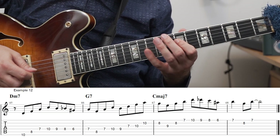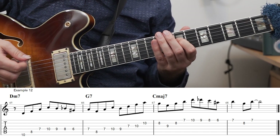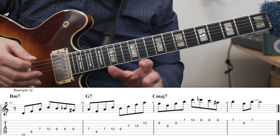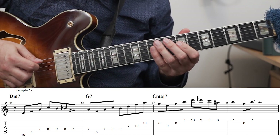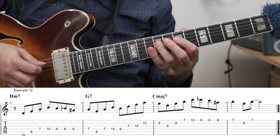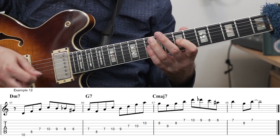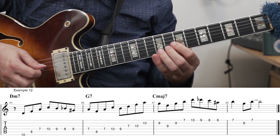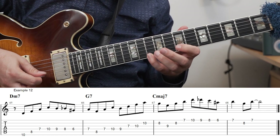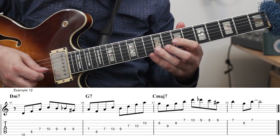Here I'm using the exercise on the D minor 7, just using the D minor 7 arpeggio. On the G7, I'm also chaining together arpeggios — similar to what I did in the Kurt Rosenwinkel exercise — but the first one is a triad, an F major triad, and then a B half-diminished arpeggio. Then on the C major 7, I'm using the exercise again, and then just tagging it with these two notes.